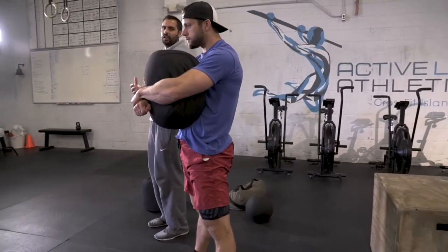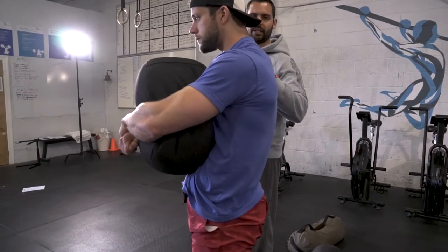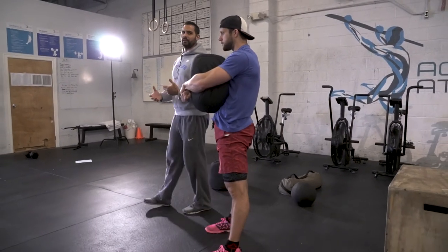One thing we want you to be aware of is not to overextend. You don't want to be holding it on your chest and leaning back very far. You want to keep your shoulders over your hips and brace and hold as much as possible. Breathing will become difficult, but don't worry, you'll be able to do it. This is a sandbag bear hug hold.